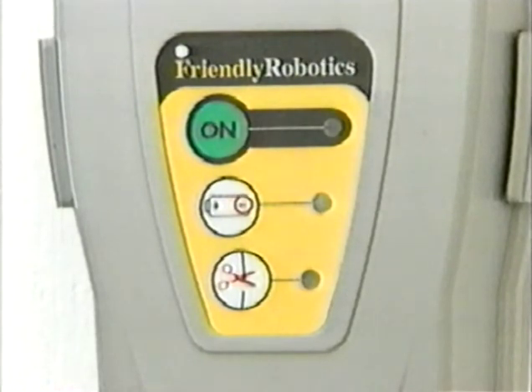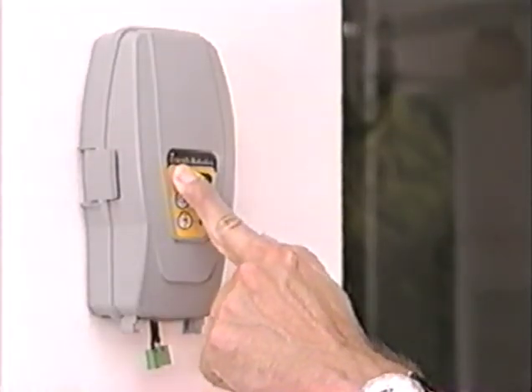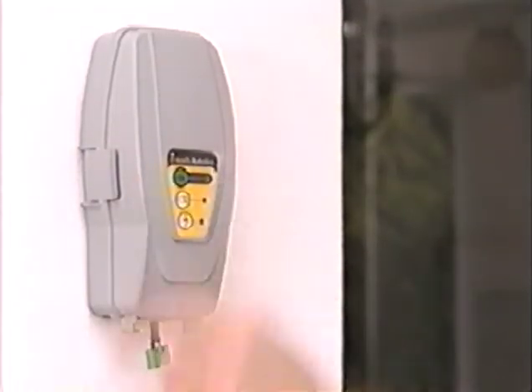This is because the perimeter wire loop is not yet connected to the perimeter switch. To turn off the perimeter switch, press the ON button continuously for 3 seconds.